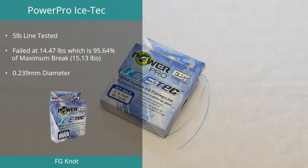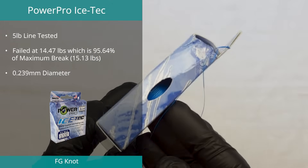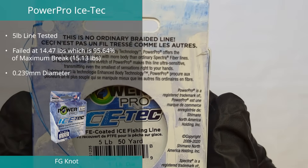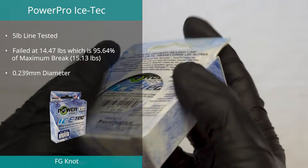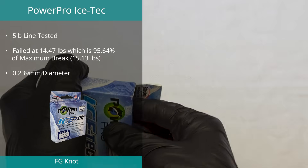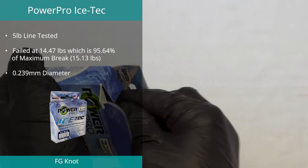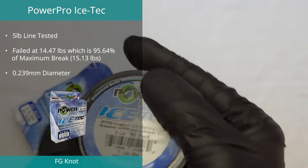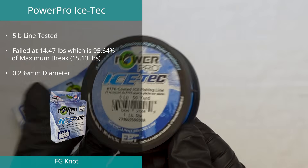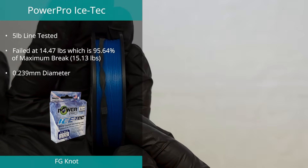The Ice Tech by PowerPro, also down one spot from last year, achieved third place in the FG knot test. The line managed an average FG break of 14.47 pounds, which is 95.64% of its ultimate strength. With only 0.74 pounds difference between all three tests, it proved to be one of the more consistent lines we have ever tested.